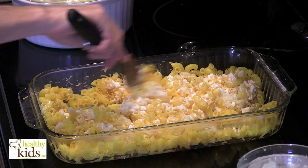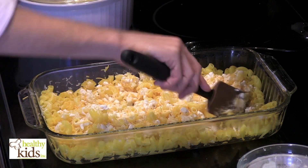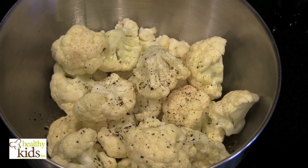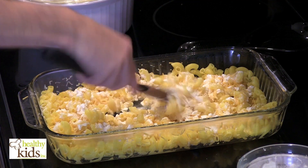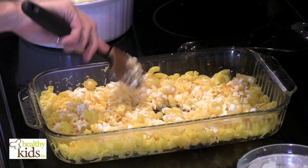We've got our oven preheated to 375 degrees. In this other dish we just have some cauliflower that we've chopped up a little bit, seasoned with olive oil, salt, and pepper. We're just going to simply roast that along with the macaroni and cheese as it bakes.